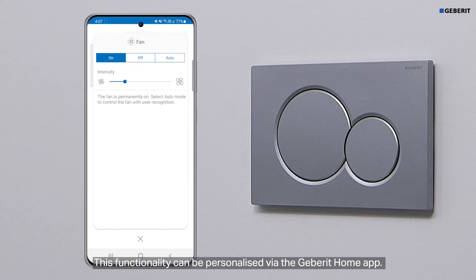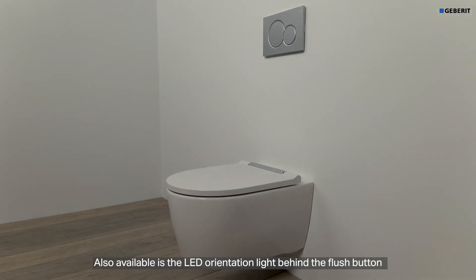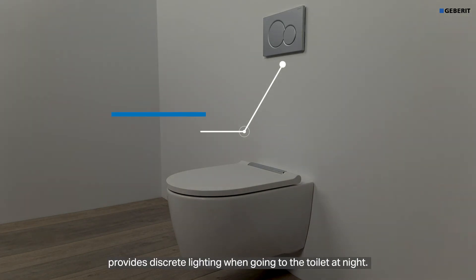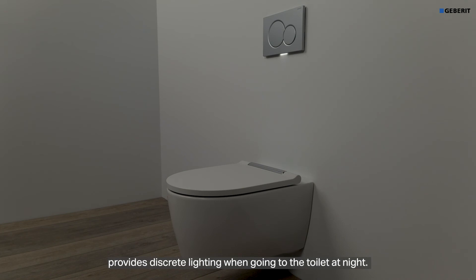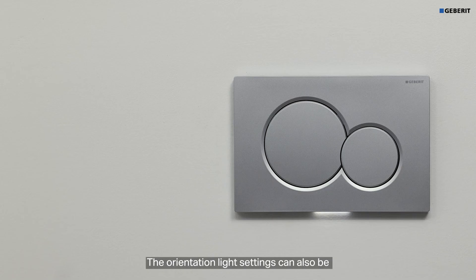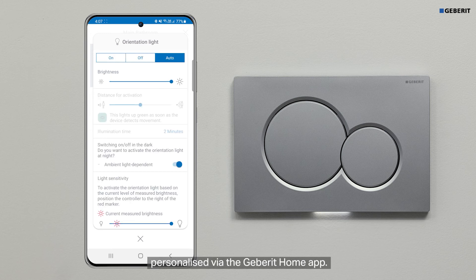This functionality can be personalized by the Geberit Home app. Also available is the LED orientation light behind the flush button, which provides discreet lighting when going to the toilet at night. The light is controlled by the built-in sensor, which ensures that the orientation light is automatically switched on and off. The orientation light settings can also be personalized via the Geberit Home app.